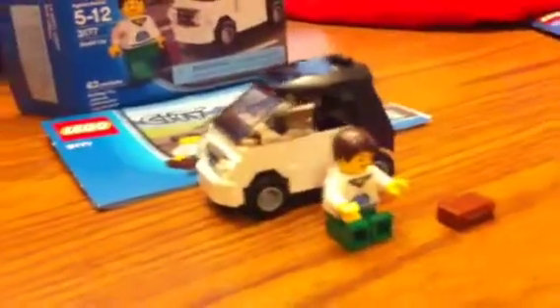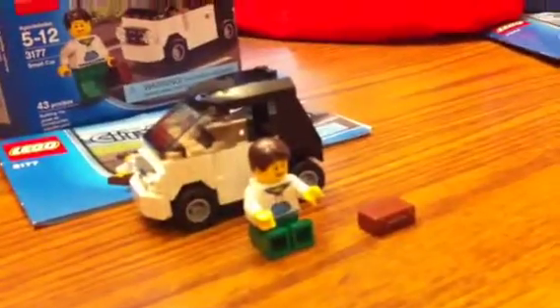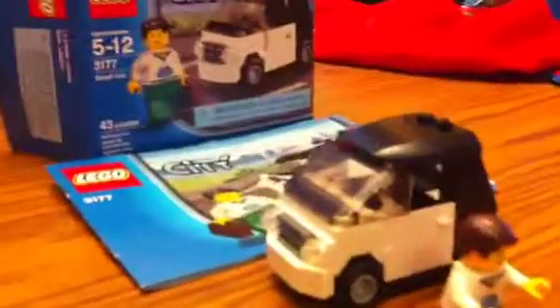It's me again, Chas, and I'm doing a review on the Smart Car — which should be Smart Car. I got the Fire Off-Road set, and I got two of them.